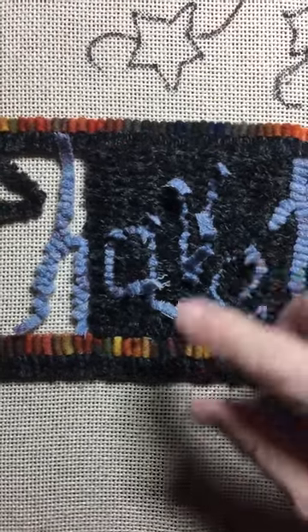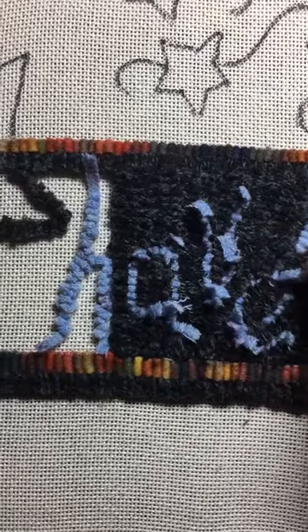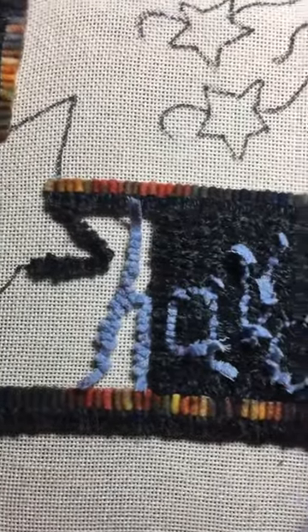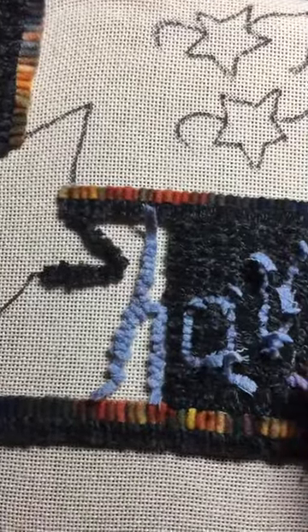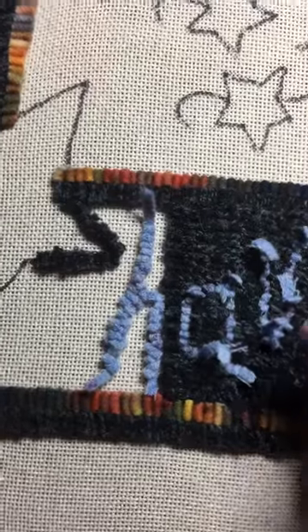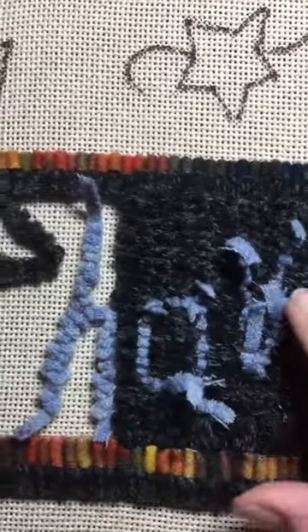And then after you get your background in, you pull out what you just hooked in that six and only do one letter at a time. You pull it all out so that you can re-hook it. I got it all out in that one.